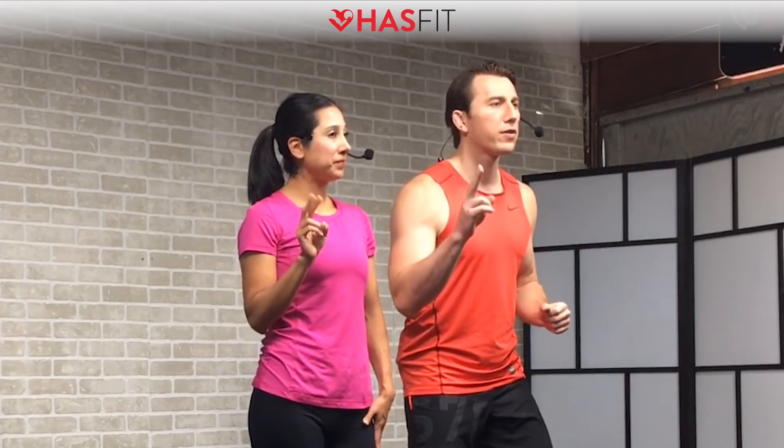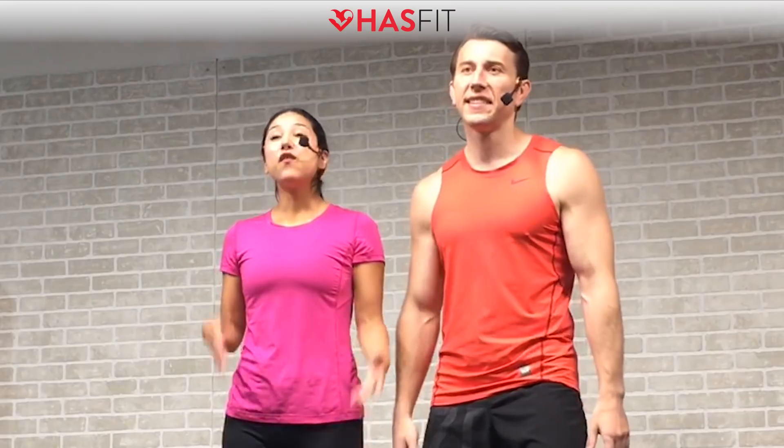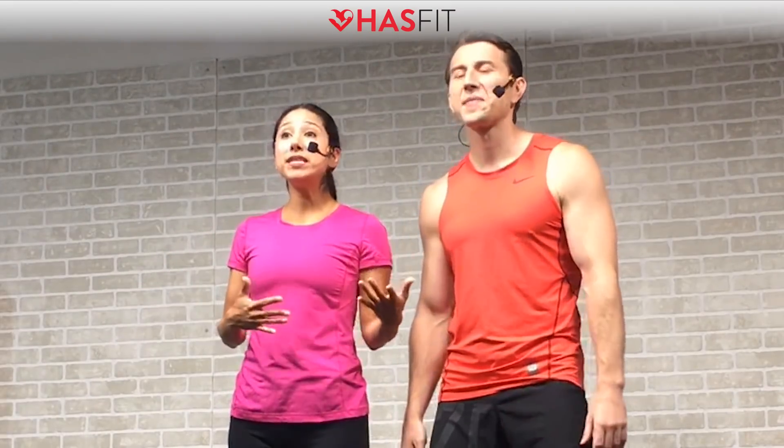Hey everyone, it's your personal trainer Coach Kozak and I'm Claudia, and this is a muscle building shoulder workout. This workout uses advanced muscle building techniques that require you to have at least two pairs of dumbbells — one heavier and one lighter pair. For a couple of the exercises you will be seated, so you may want to have a chair, box, or bench nearby. Alright, let's get into it.